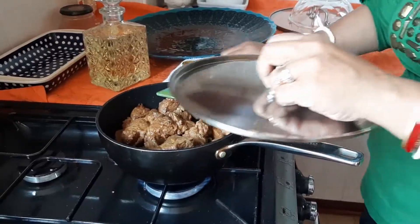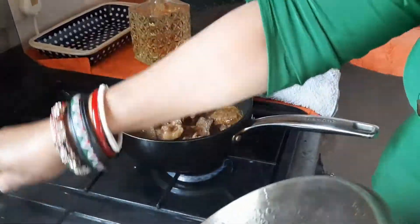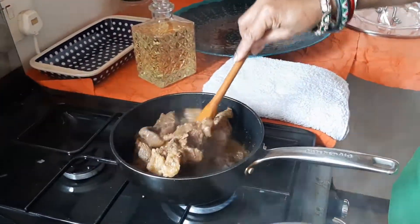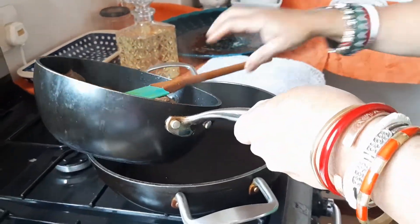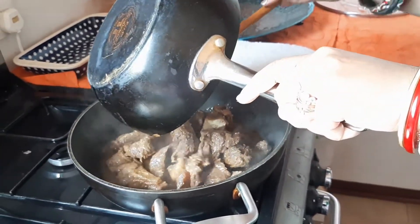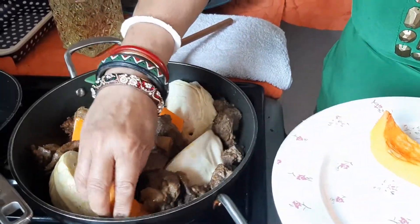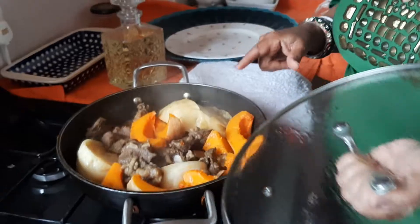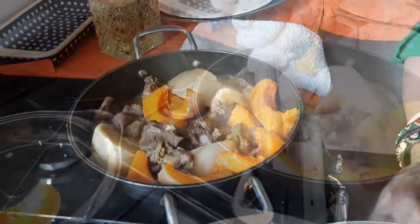Now I will cover the meat and come back 15 minutes later to check it. I think it is almost ready now, it will need to cook for a little longer. Now I will pour it into another frying pan, because the meat needs to cook with the vegetables. Once the vegetables are nice and soft, take them out and continue cooking the meat until it is ready.